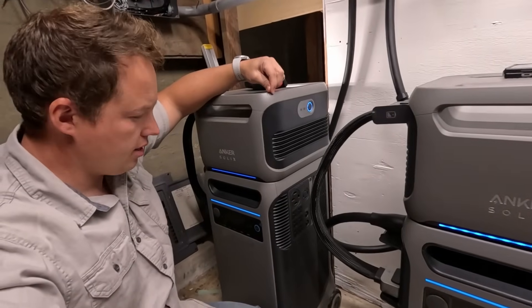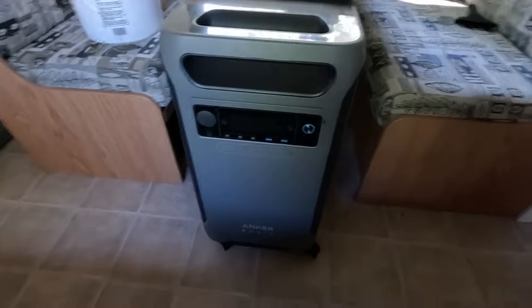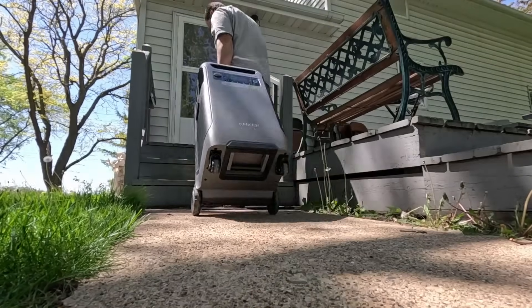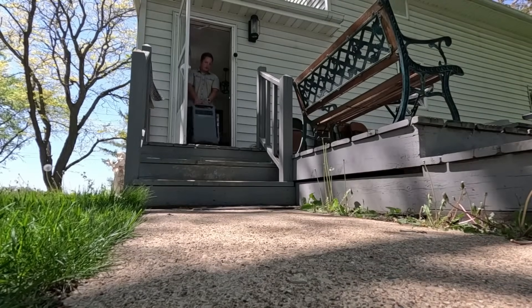These are working exactly as I expected them to work, except that we've had the Anker Solix F3800 in the camper, and we are going to move it now back into the house because we are going to test this thing out using two of them simultaneously in combination with the home power panel.